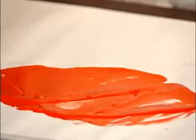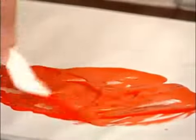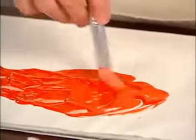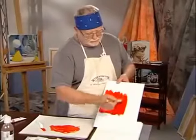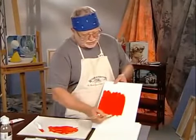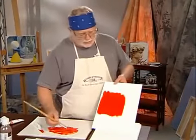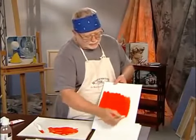Liquin Original has a slight satiny finish to it, and what I'm going to do now is use a brush and apply it to the canvas. Notice that even though I've extended the oil paint quite a bit, it still preserves the richness and opacity of that cadmium red. And as you can see, as I brush the paint onto the canvas, the brush strokes are disappearing and blending together.